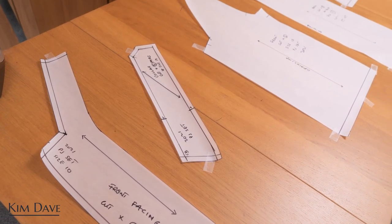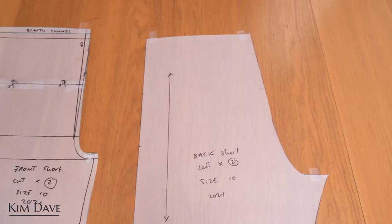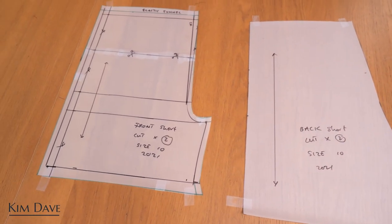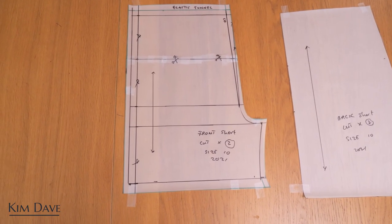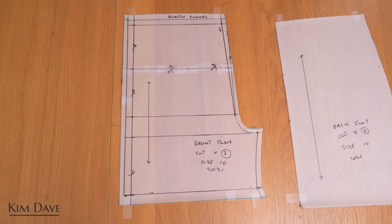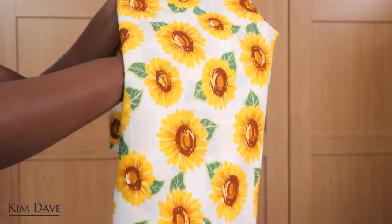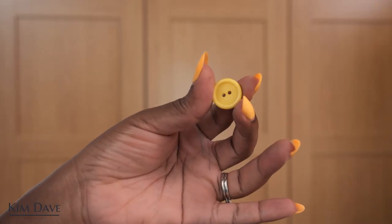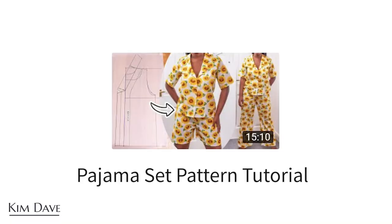The patterns I'm going to be using for this pajama set I have done in a previous tutorial — I'm going to link it in the description box and somewhere on the screen. I literally shared how to make the shirt and the shorts from scratch so you can use your measurements to achieve your own patterns. The fabric I'm using is this beautiful cotton fabric, and I also grabbed some buttons and other materials which I shared in that pattern tutorial.